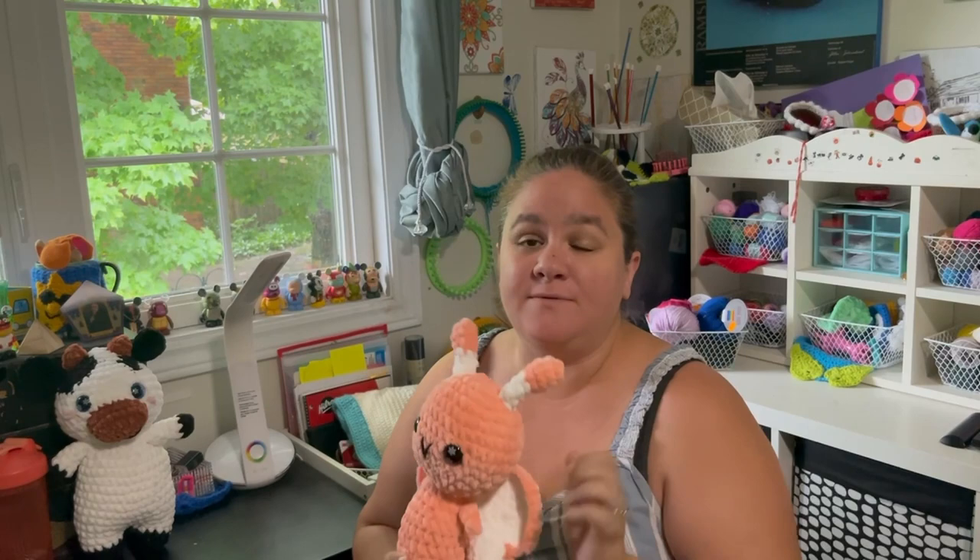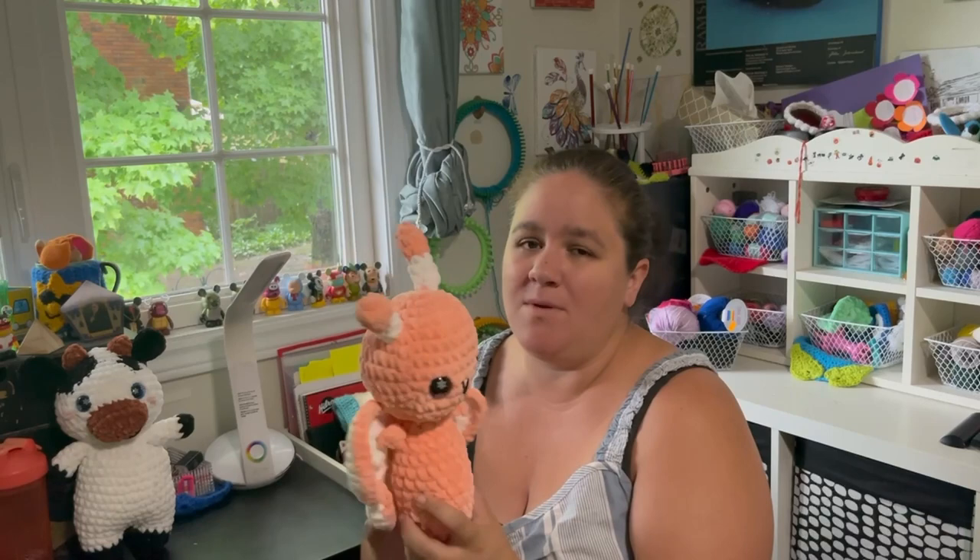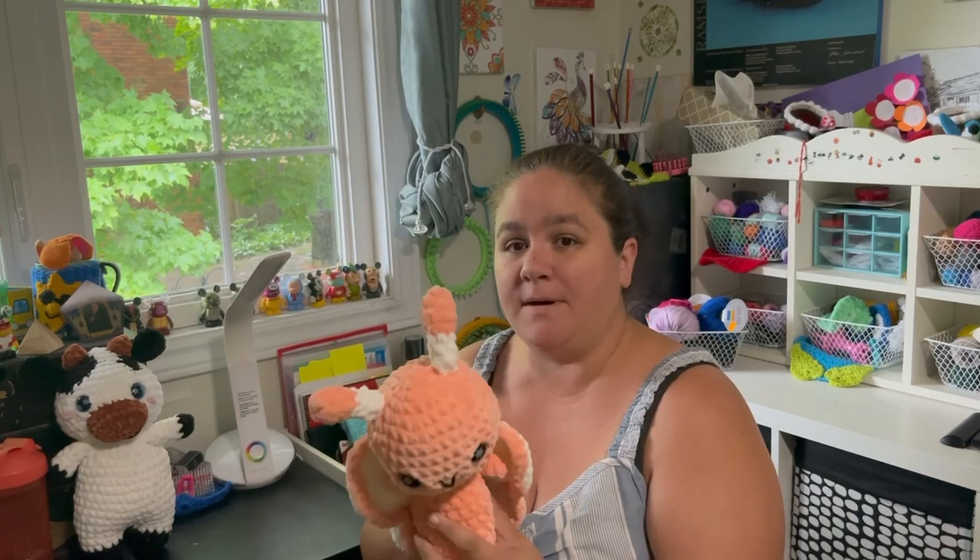If you want to go check out that yarn, it is very soft and very squishy and plushy, and I find it really great for the plushies I make. I made this little butterfly and she's very cute. I thought I'd make maybe one more of her just to see if there's a little kid out there who wants a butterfly friend.